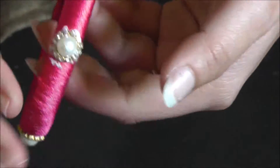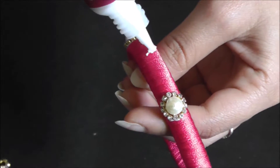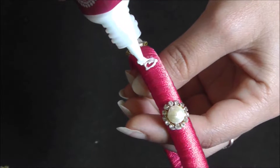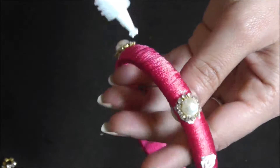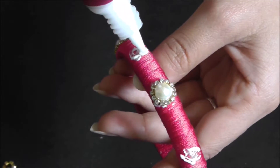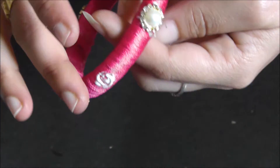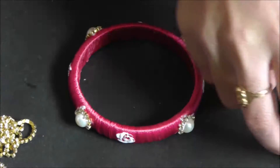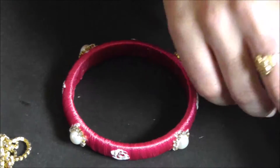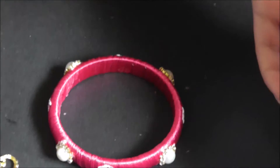If you want the bangle to be really simple, you can leave it at this stage. This bangle looks simple to me, so I am placing another 4 kundans exactly in the middle area between the two pearls. No wrapping or other things — I directly applied the glue first and then I am taking silver colour kundans which match this, and pasting those kundans there.